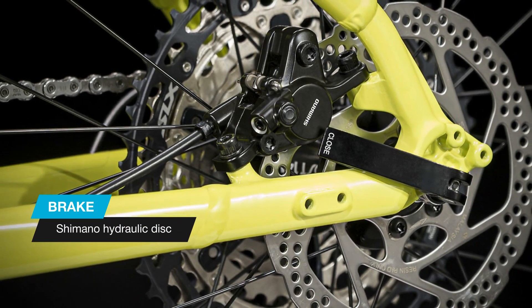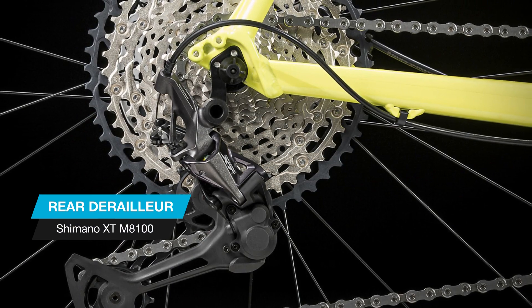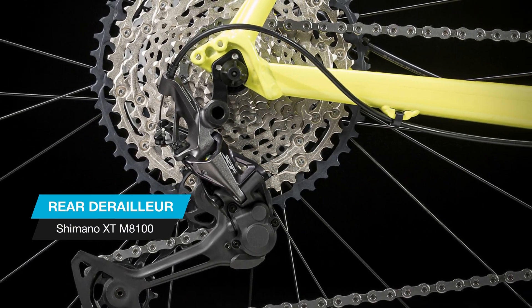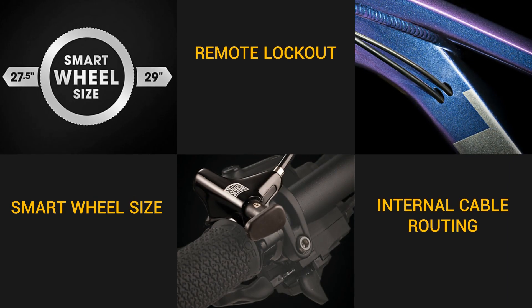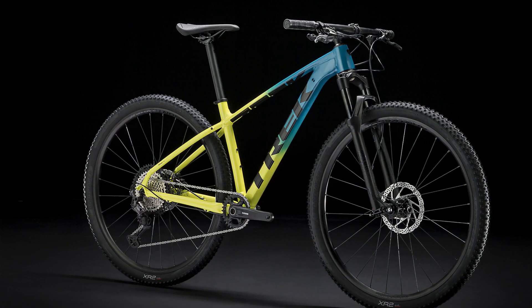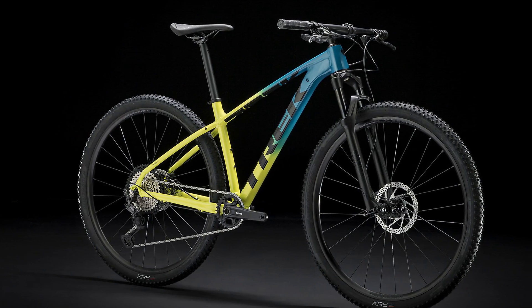The Caliber 9 is a speedy, nimble, and efficient XC hardtail that's perfect for riders with a racing pedigree and anyone who dreams of covering epic distances out on the trail. If you liked this video, please like and subscribe to this channel.